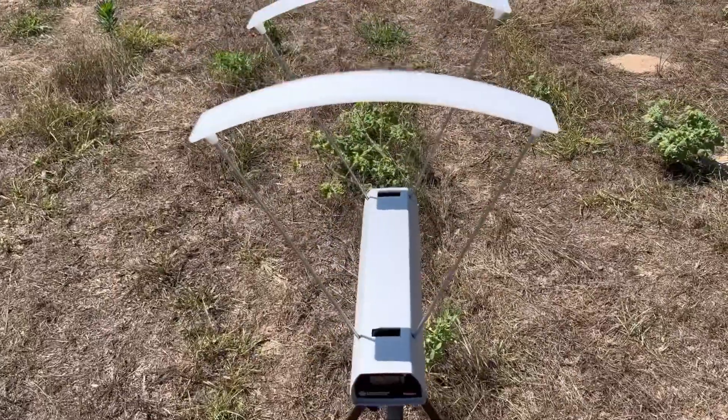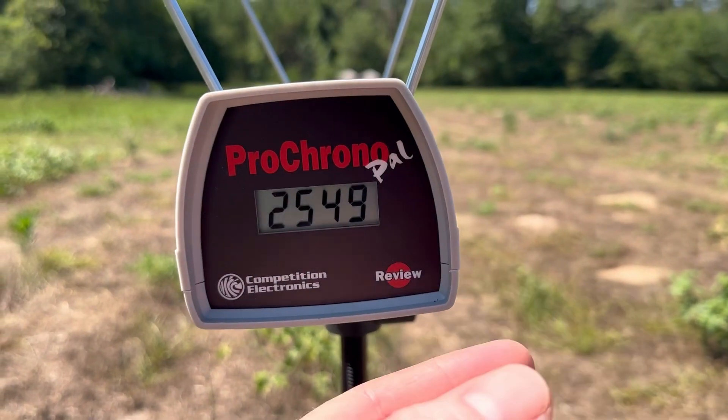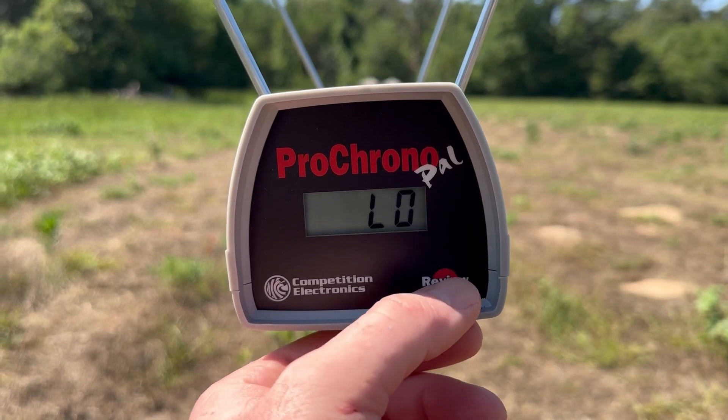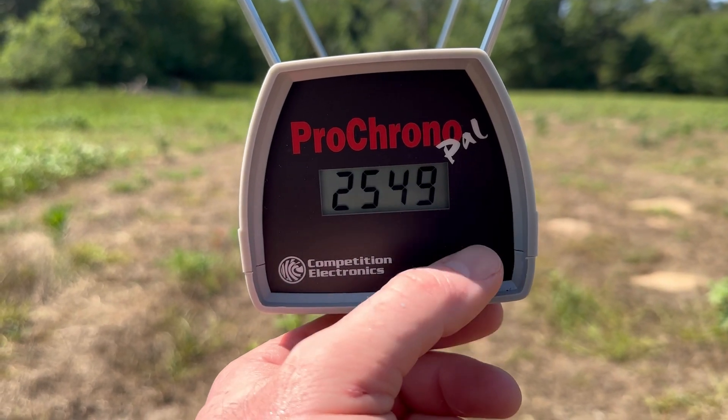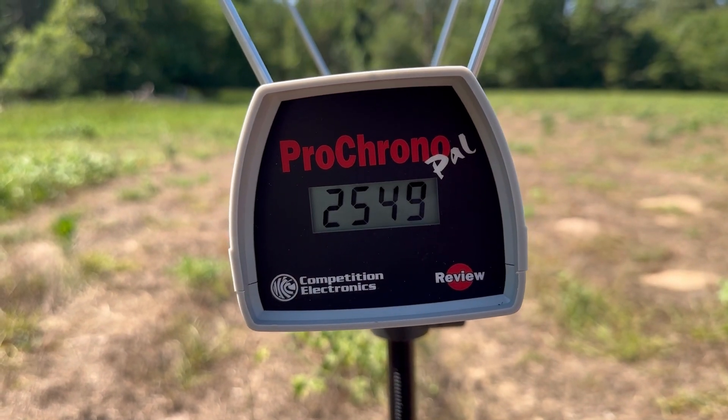Let's look at the velocities for the 140-grain Norma Tip Strike out of the 6.5 Creedmoor. The high was 2,559 feet per second, the low was 2,549 — very close — and the average was 2,555 feet per second.